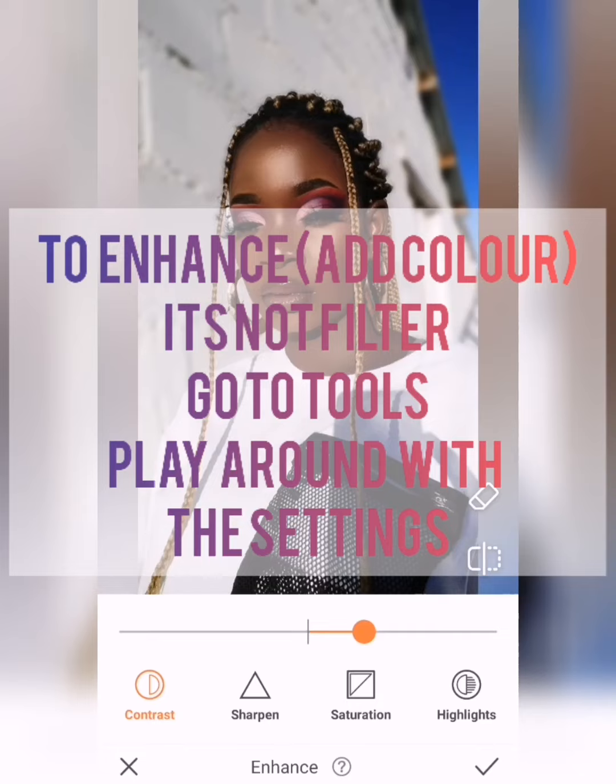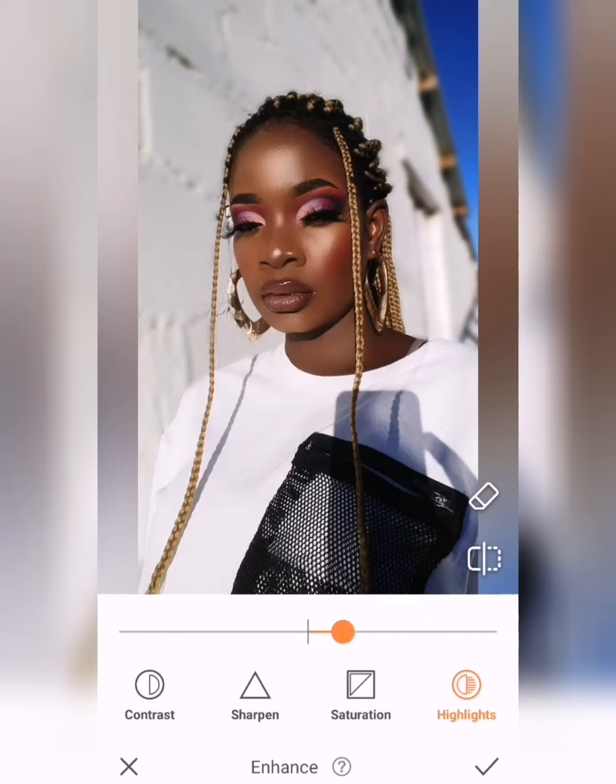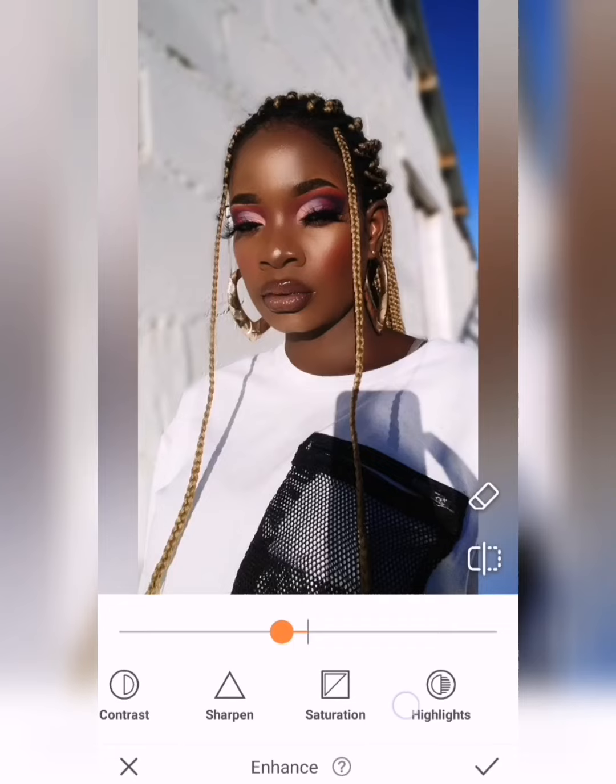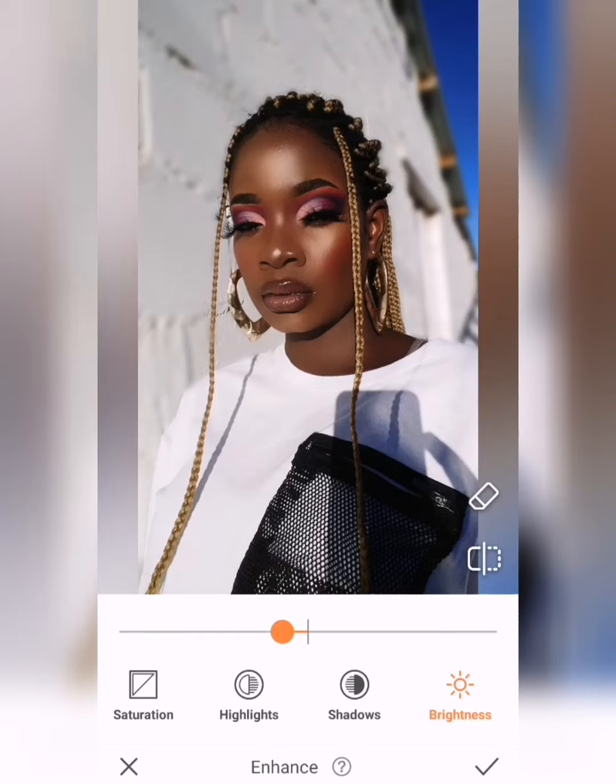Now we are proceeding to adding color to the face and we use Enhances. Take note — we're not using any filter, these are enhances just to enhance your face. You can find the Enhance feature on the Tools again, and with this one you just have to play around with the options: the sharpening, the saturation, the highlights, the shadows, the brightening. It's up to you how you want the outcome to be.